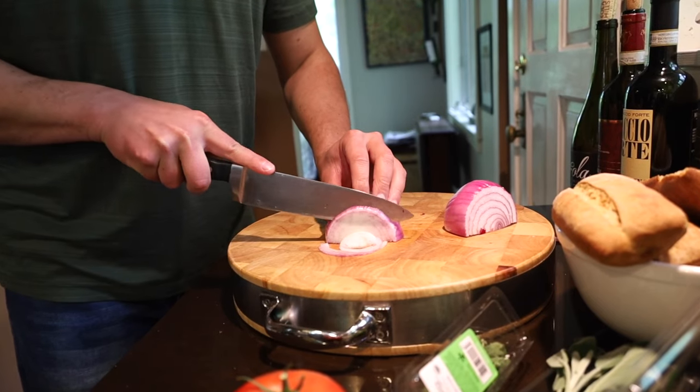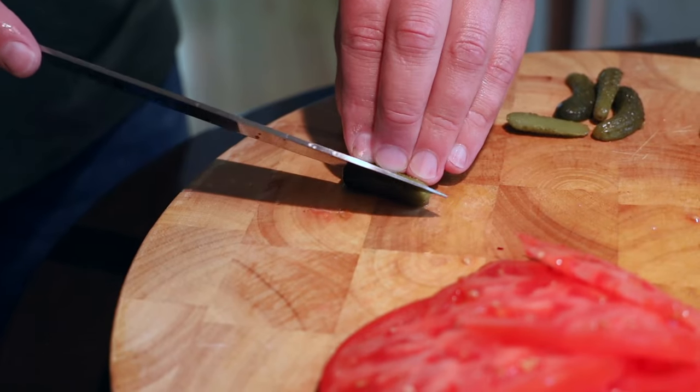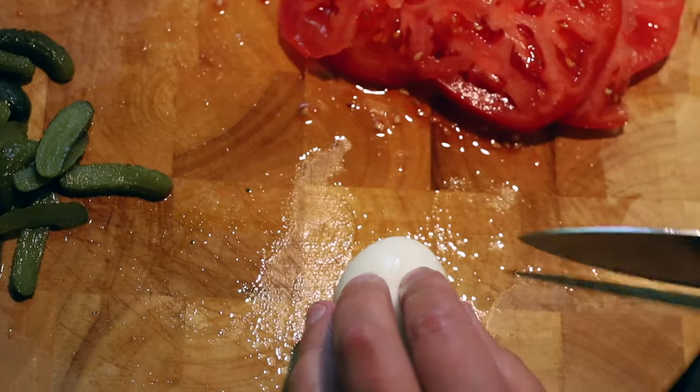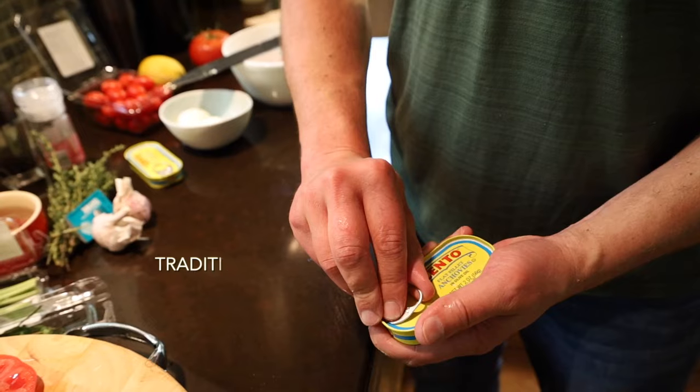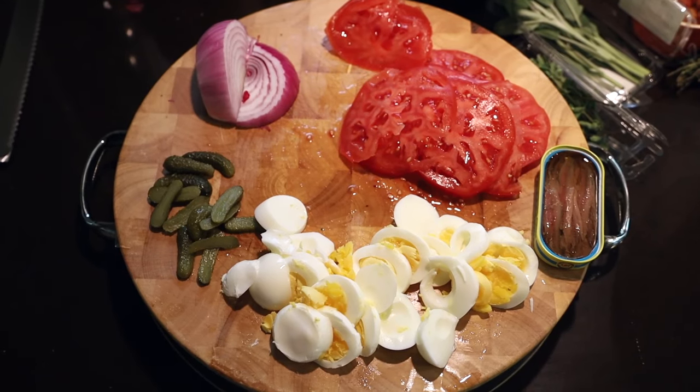Thinly slice a red onion, hot house or heirloom tomatoes. For a tangy zing, some cornichon, hard boiled egg, and salted anchovies. This is everything we need to start building our sandwich.